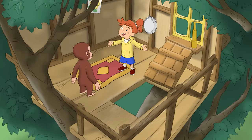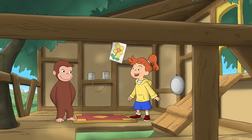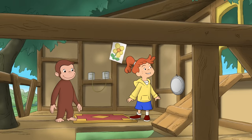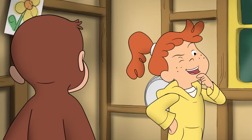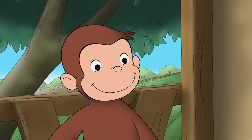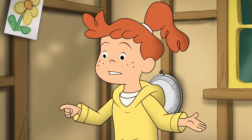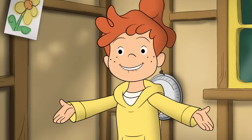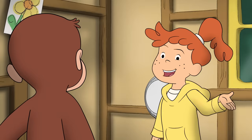The place looks pretty good. Hey, you want to make it a clubhouse? It'll be a regular place to hang out. All it needs is a few more things. We'd need a comfy place to sit, some more stuff to play with, and maybe some decorations. But that's all.